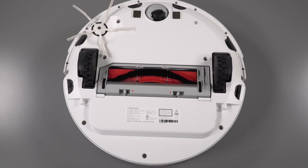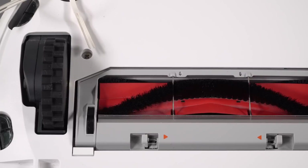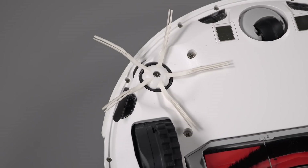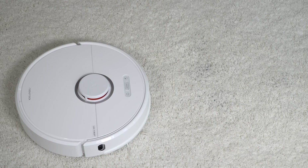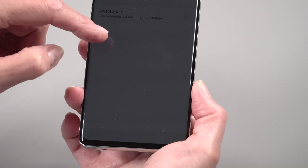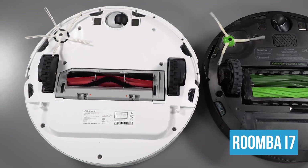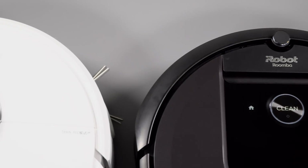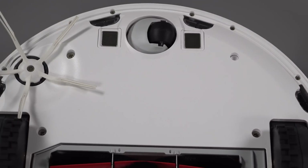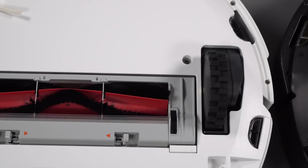They say it's 50% quieter than the Roborock S5 and S50 models, and it is quiet — one of the quietest upper-range robotic vacuum cleaners. It has four suction levels, which is pretty unusual, as a lot of robotic vacuum cleaners have just one or two. I usually run it in turbo mode or one short of that, and it's still quieter than most higher-end robotic vacuum cleaners on the market. Compare it to the Roomba i7 — it's a little bit quieter than even that.